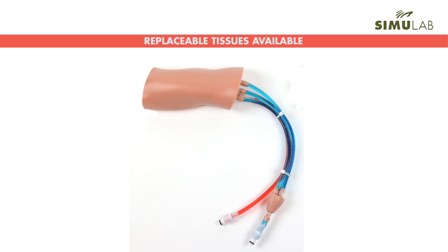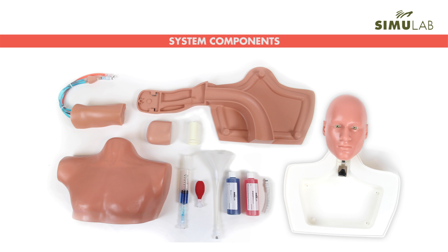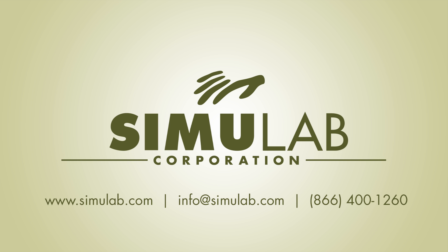Experience a variety of patient variants by alternating between our normal, obese, and geriatric tissues. The PICC-LineMan system includes everything you need for full PICC-Line insertion training and can be combined with additional tissues and an articulating head, which is also compatible with Central Line Man and our interscalene supraclavicular nerve block trainer to further enhance your existing platform. PICC-LineMan is the perfect addition to your CVC trainer lineup. Visit simulab.com/PICClineman or call your account specialist now for more information.